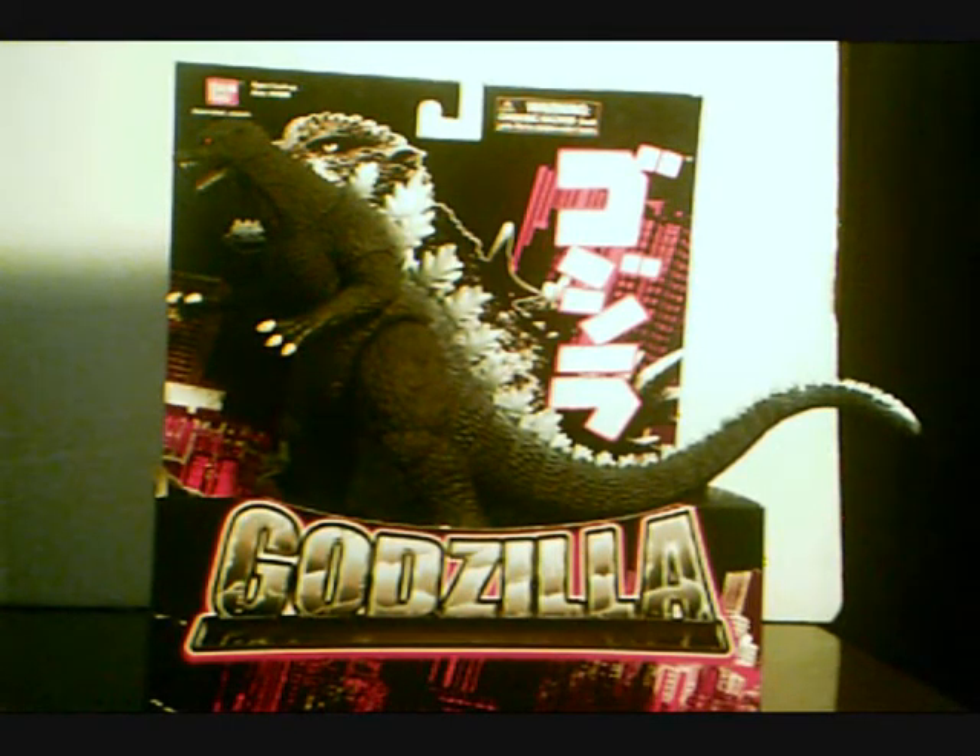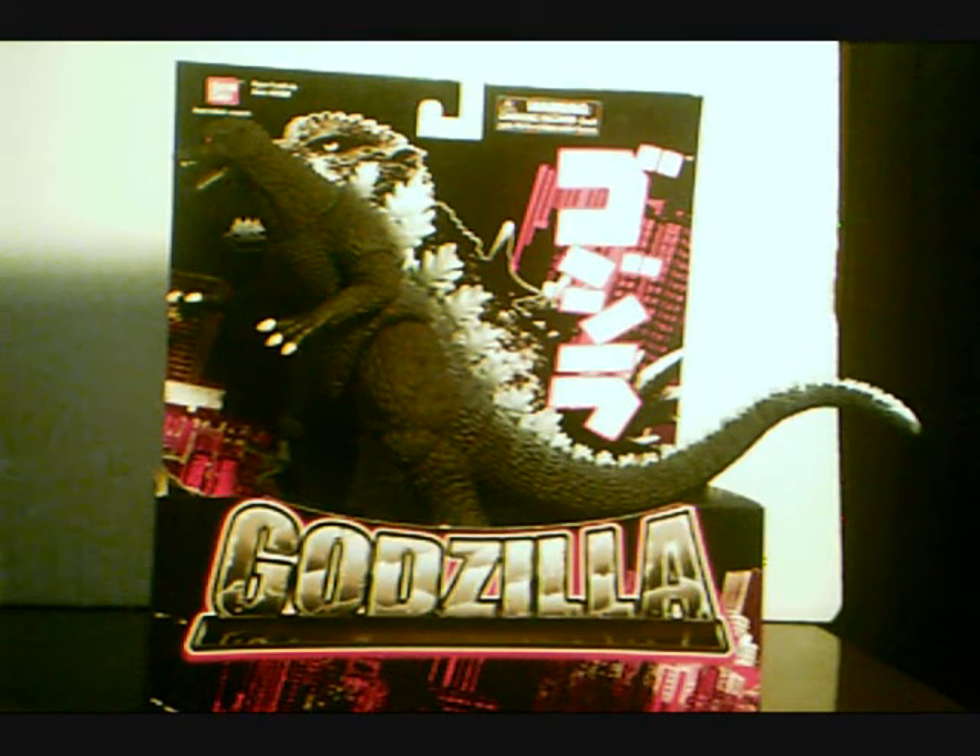Hey everyone, this is Godzilla Wolf 1 with Surprise! An Actual Godzilla Toy Review. This is the Bandai Creations, I think 6 inch scale, Godzilla Final Wars figure — or Godzilla 2004, whichever you prefer.